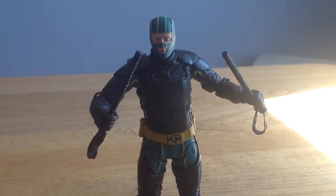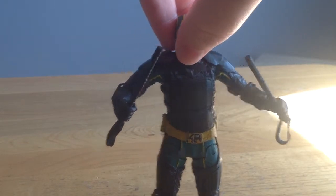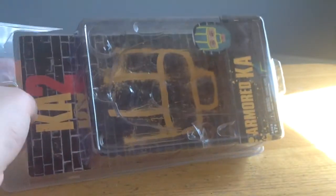Hey everyone, this is the Bearzina and today I'm going to be bringing you the NECA Kick-Ass 2 Armored Kick-Ass action figure. There's a quick look at it right there. We're going to put it to the side because we can't fit it all in the frame, and take a look at the packaging real quick.